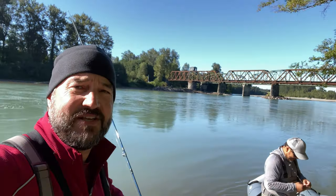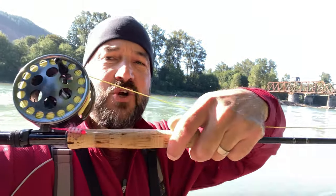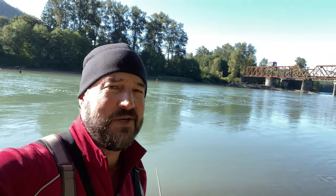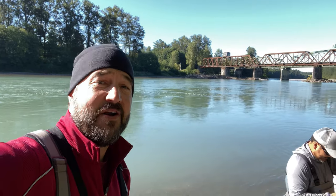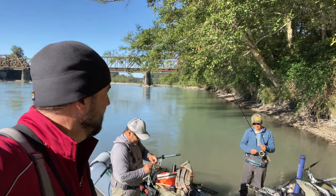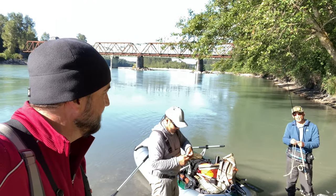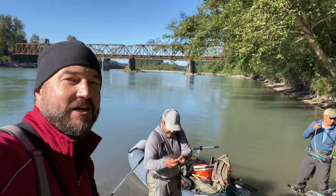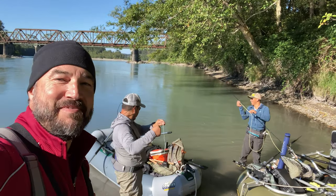We all got some different setups. I'm using my eight weight, and I got this kind of chartreuse and pink fly — kind of a woolly bugger — so really new to me. It's been a long time since I caught a pink, and I've never caught one on a fly rod, so this will be the first one for me on a fly rod. I think you guys have caught some before? A few on a fly rod. None for me, so this will be a first. Mark's going to be the guide. Let's go catch a pink salmon!